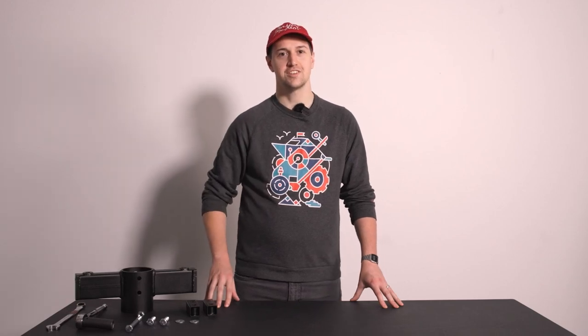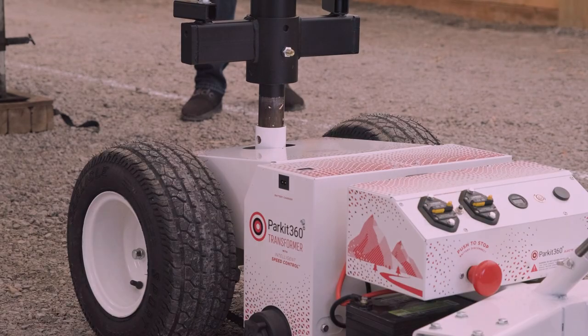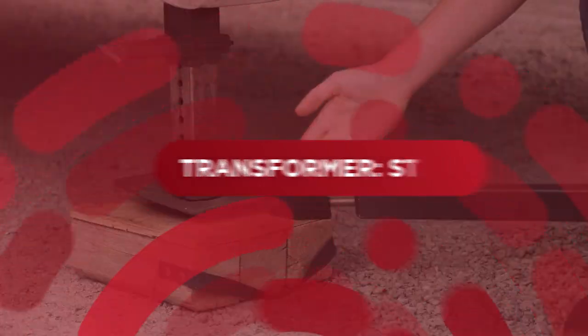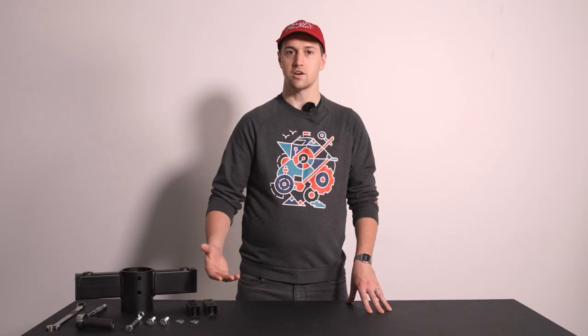Hello, Caleb here from Parkit360. In this video, we'll show you how to connect the transformer to your fifth wheel trailer and the universal stabilizer bar kit to your trailer's landing legs. Depending on your trailer, the universal stabilizer bars can also be configured to your trailer's kingpin box.